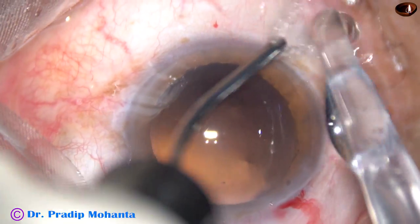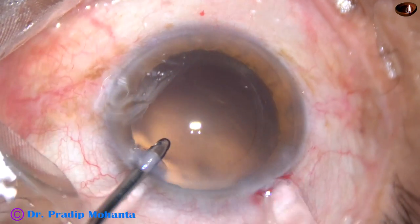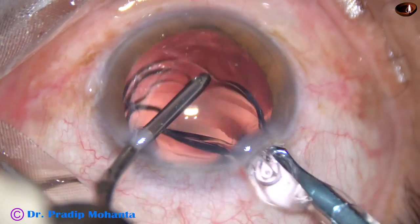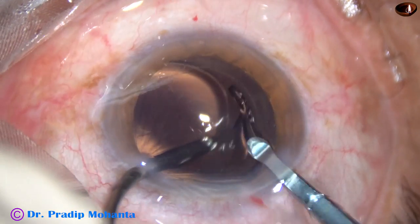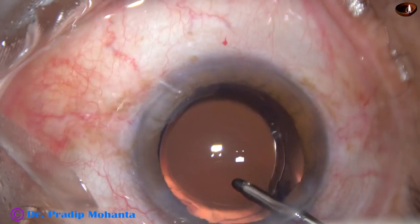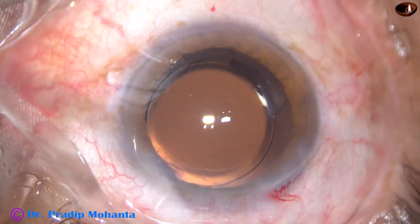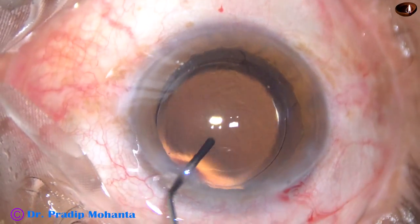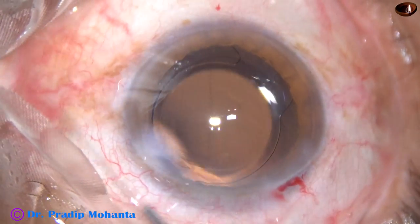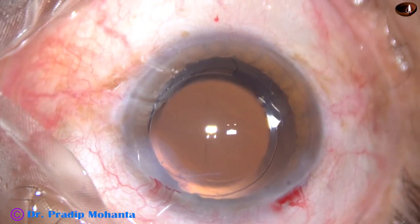And this is hydro implantation. The anterior chamber is kept formed by the irrigating probe. In this case, this is a monofocal single-piece intraocular lens being implanted in the capsular bag. The lens is dialed by the irrigating probe itself. Now this is a bit of moxifloxacin. The single side port is closed by hydrating corneal stroma on either side of this stab wound.